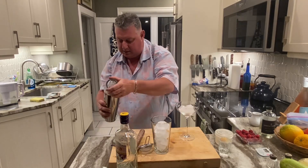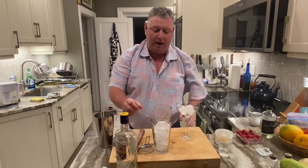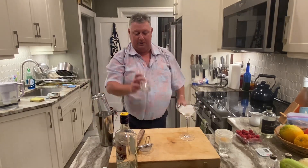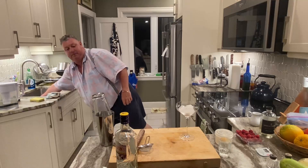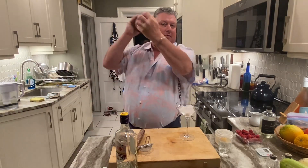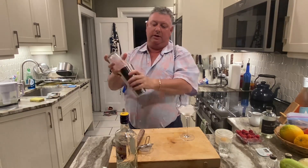Let's see that — oh yeah, all nice and frothy! Then we'll add our ice and get it really nice and frothy with a further shake until it's all nice and cool.